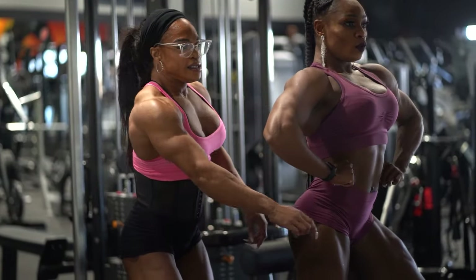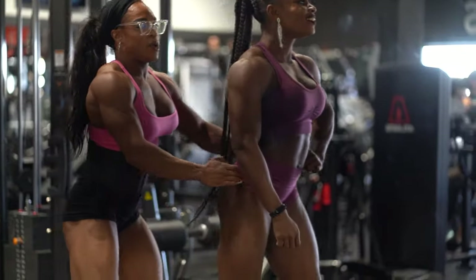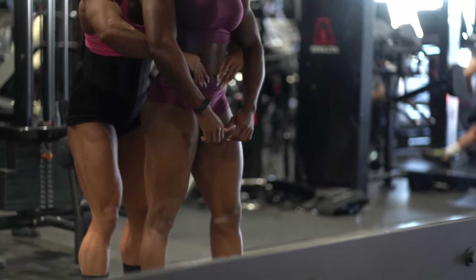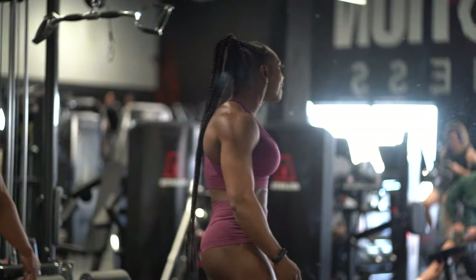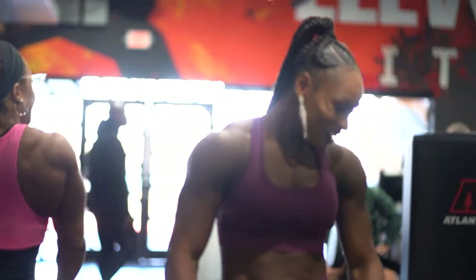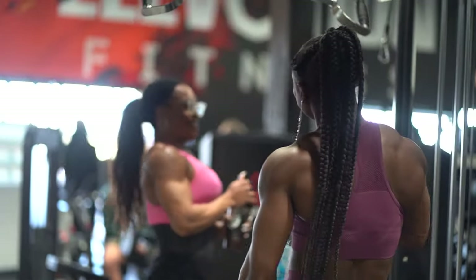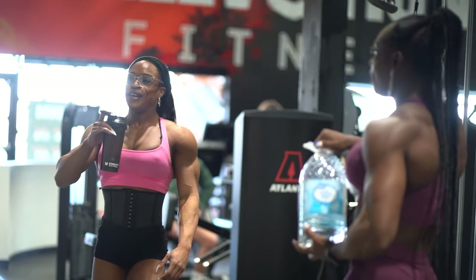Awesome time — wicked pump here at Elevation Fitness in Las Vegas. Stay tuned, plenty more videos to come. If you like content like this, if you like the new quality, if you'd like to see more workout clips, definitely drop a comment below, like, and subscribe. Keep following our journey to Olympia 2023.